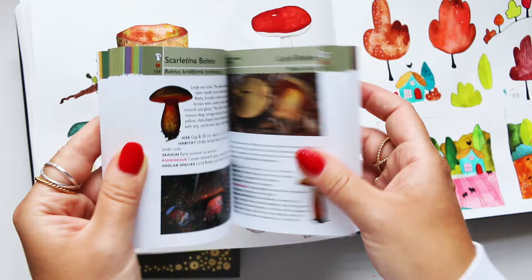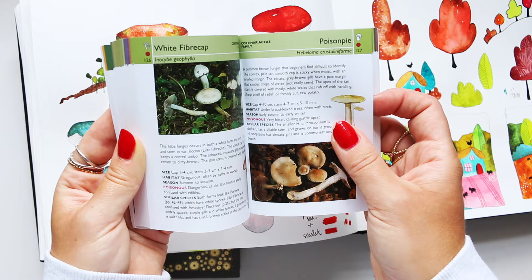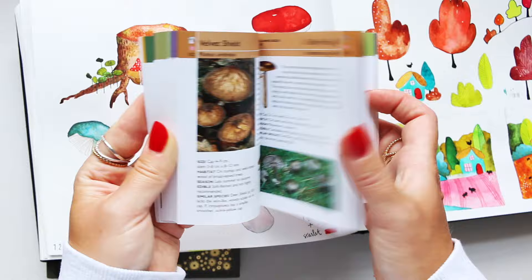I think I prefer buying mushrooms from the supermarket, and also dried mushrooms — that's for cooking. It's the best thing, I think, to be on the safe side.